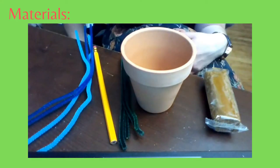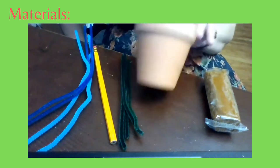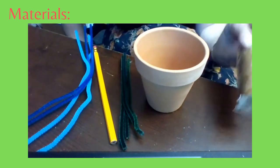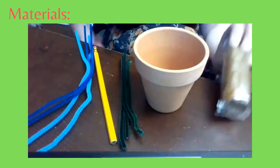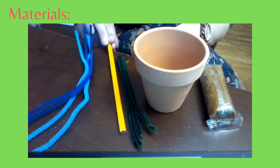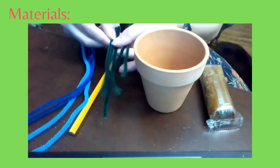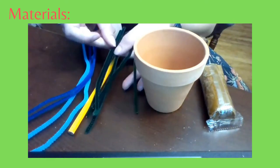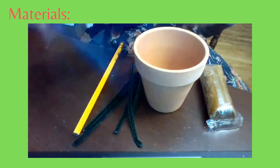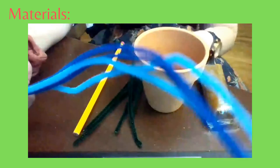With this craft kit, your take and make bag should come with a ceramic flower pot, some brown modeling clay, a pencil, and nine pipe cleaners — five green pipe cleaners and four pipe cleaners in a different color. That is everything that we need for this week.